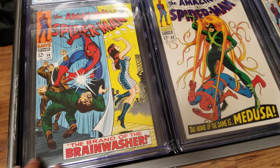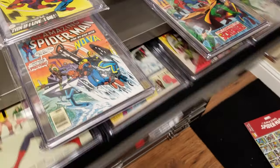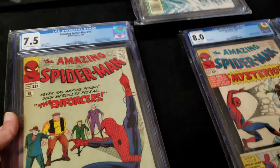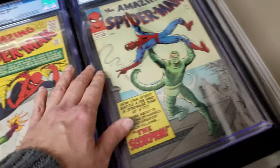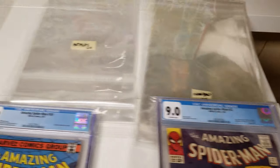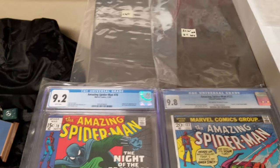Once you grab them and touch them, you can tell the Mylar bags are thicker. To recap, the four options are: Clear Bags, Hot Flips, Mylar, and BCW/CGC.